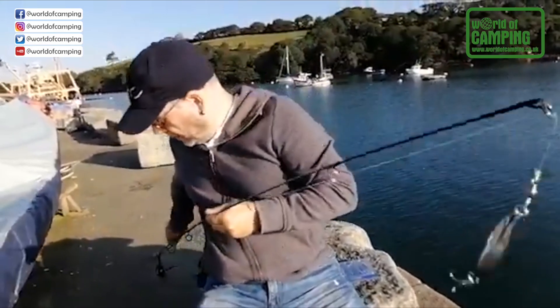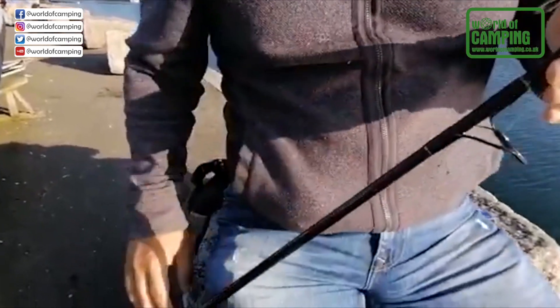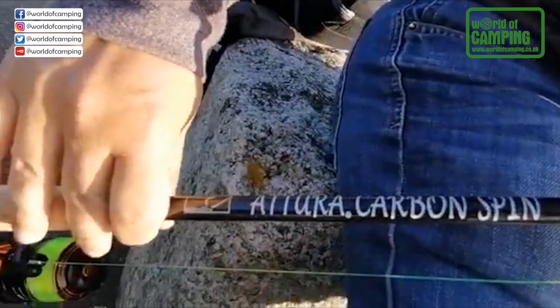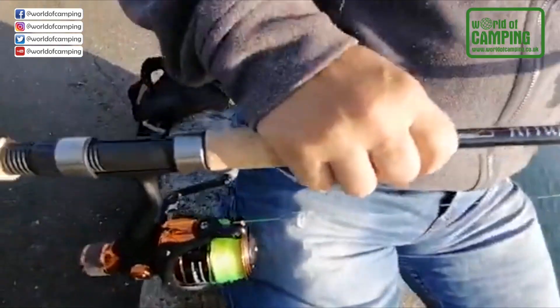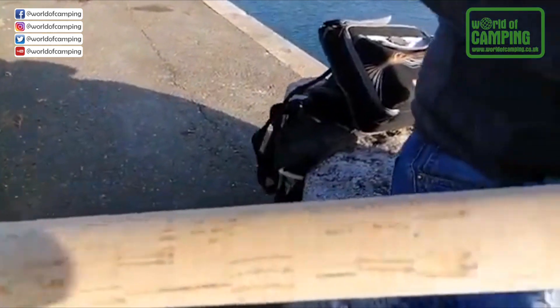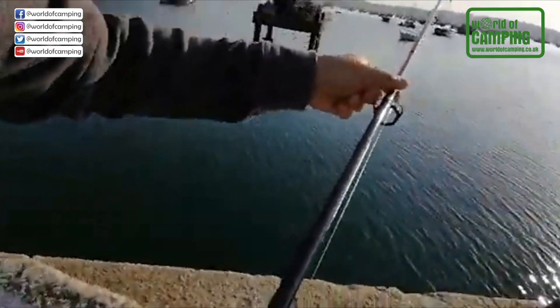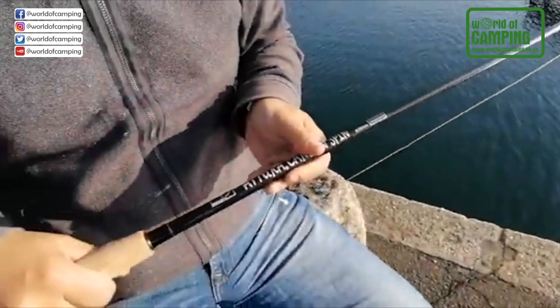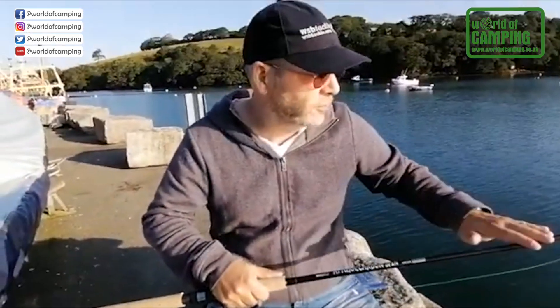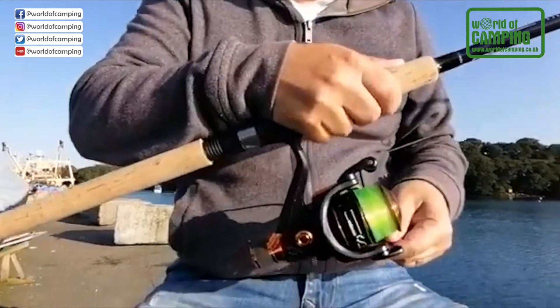I'm going to be using the Attura Carbon Spin — this is a fantastic rod, it's a high spec finish. It's got cork handles, lovely big O-rings for casting, and it retails for around £35, which is really competitive for the quality that you get. It's a full carbon two-piece rod. We also do an 8 foot and a 10 foot version — this is the 9 foot version.